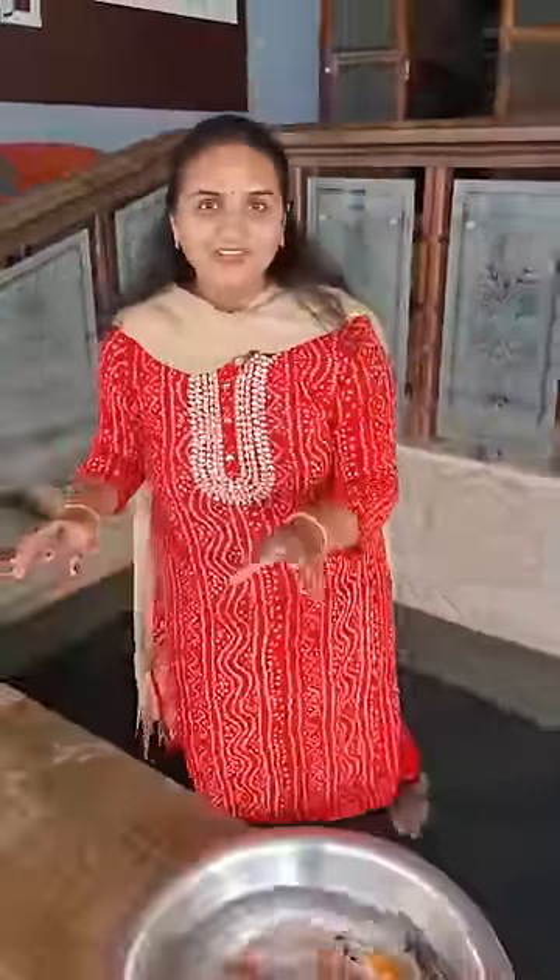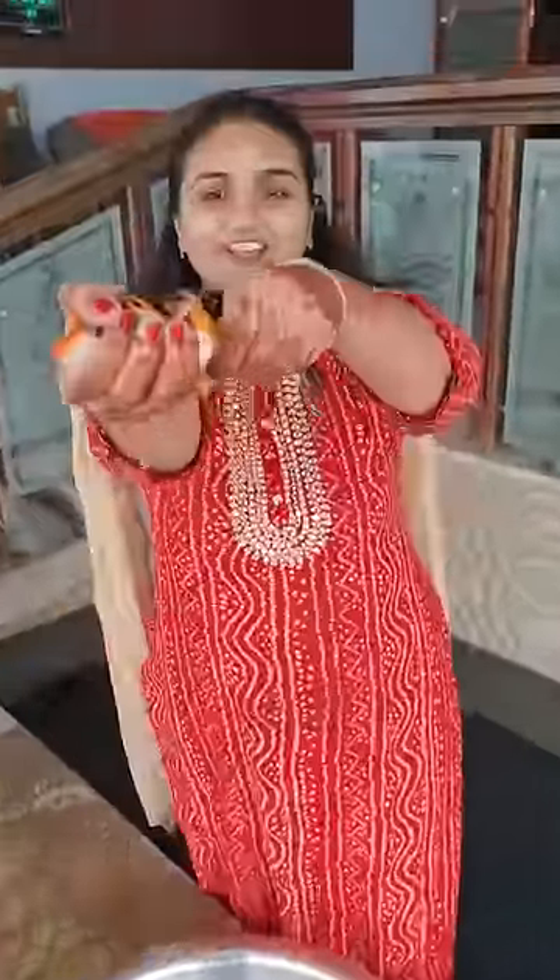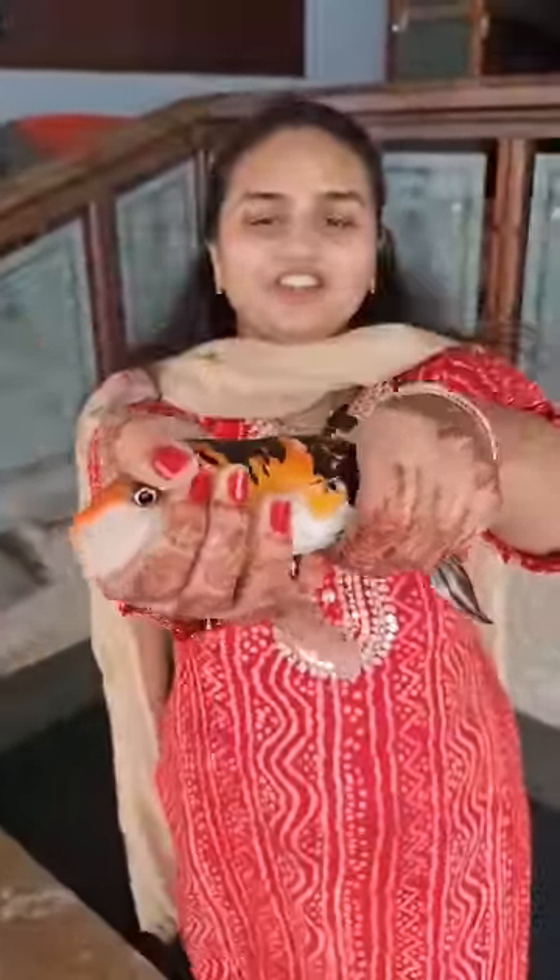Hey guys, they have beautiful colors. I just want to share this video with you. Orange and black stains are so beautiful — very vibrant color.